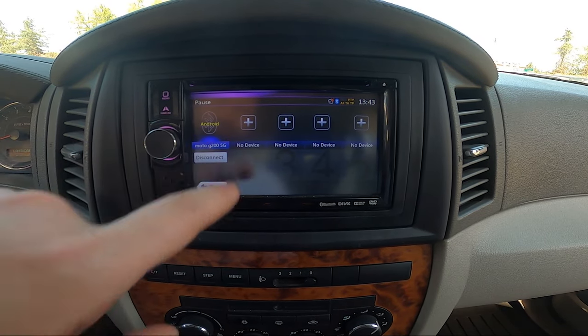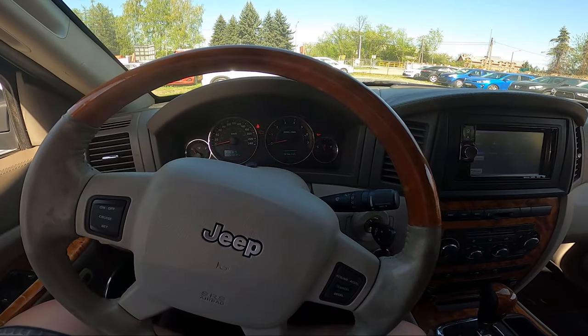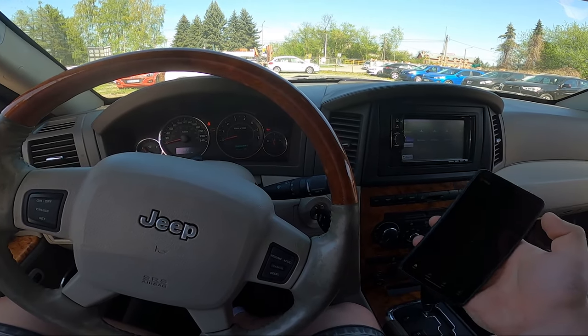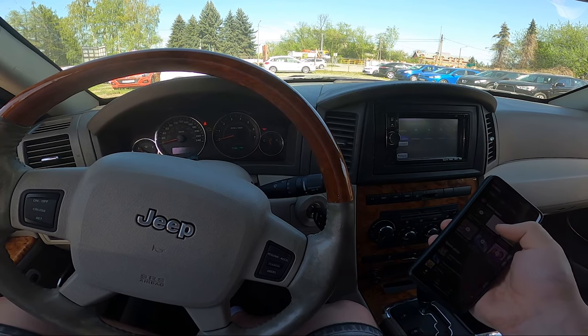Select your smartphone, and now on your smartphone you can play any music you want and it will be played via the car's speakers.